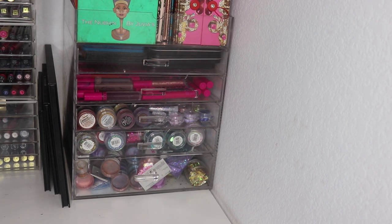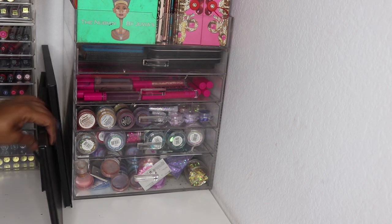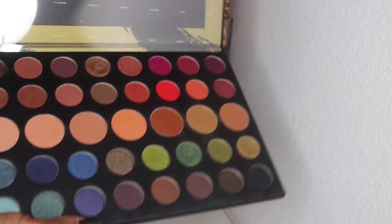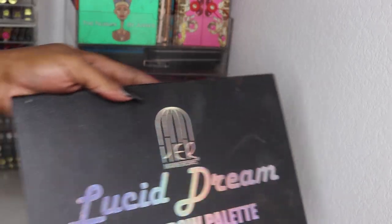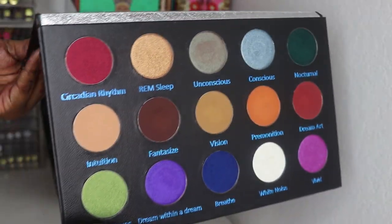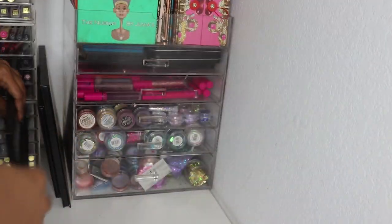The light is fading now but I have three larger palettes to show: the Morphe 39A palette, which I actually do like for Morphe — I have a tutorial linked for it. And the Lucid Dream palette from Her Mannerisms. This palette is big for no reason.